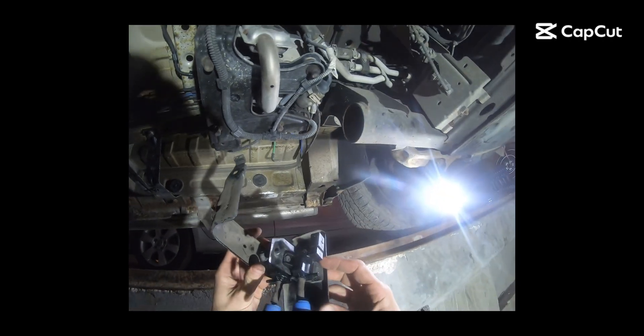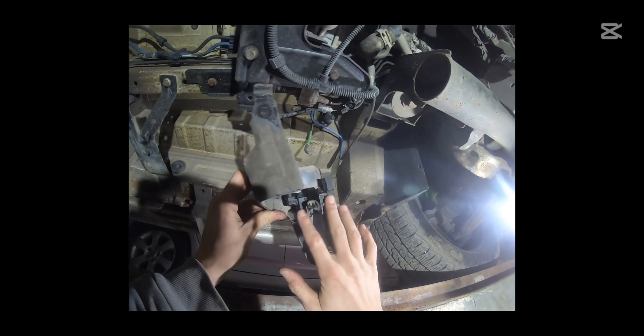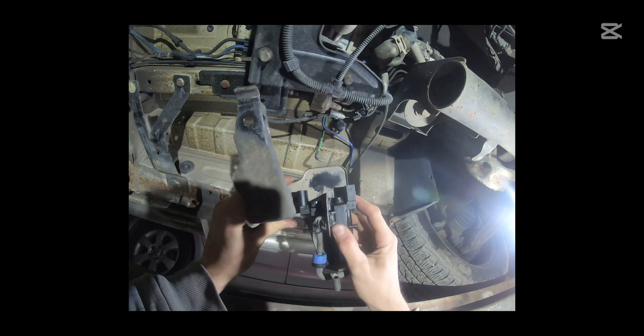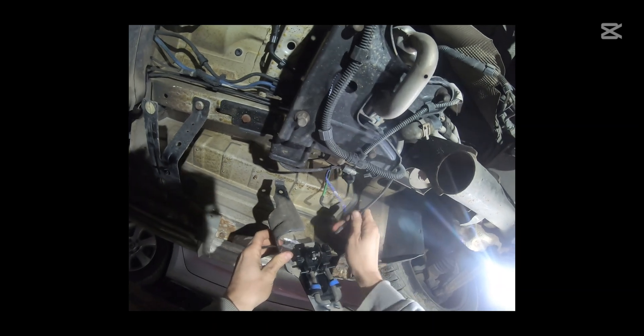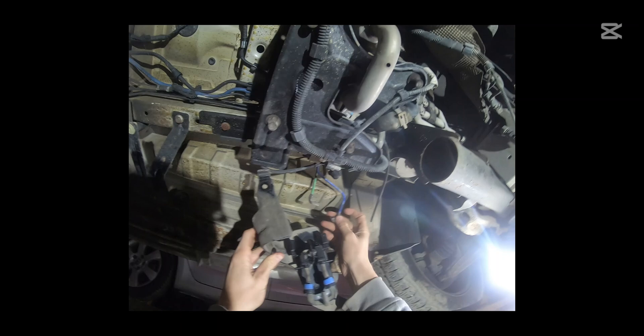Hello and welcome. In this video I'm about to show you the most common fix of the differential lock actuation that is normally found in the Volkswagen Transporter from 2004 to 2016, so basically the T5 and the T5.1.